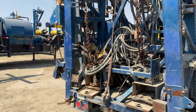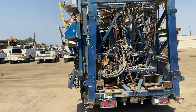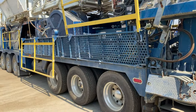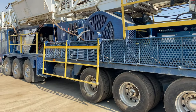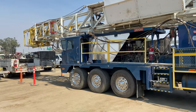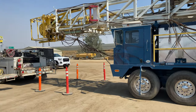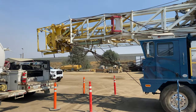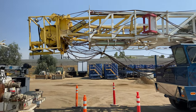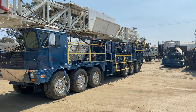From my understanding, this entire package was put together only about three years ago and then it was stacked, so there is very little wear on anything. This thing is in fantastic shape. So if you're interested, or possibly know somebody who might be, go to vitaeq.com — you'll see hundreds of pictures, video, and all the technical specifications.